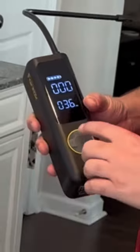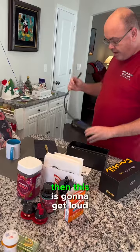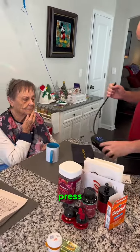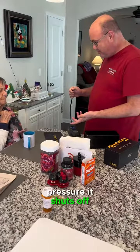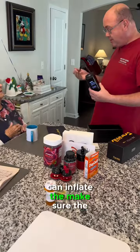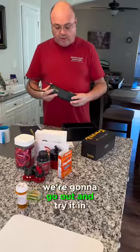You can set your PSI — if I set it at 39, it's going to get loud when I press the button. When it hits the target pressure, it shuts off automatically. That'll be handy for making sure tires are good. I think this is really well-made.